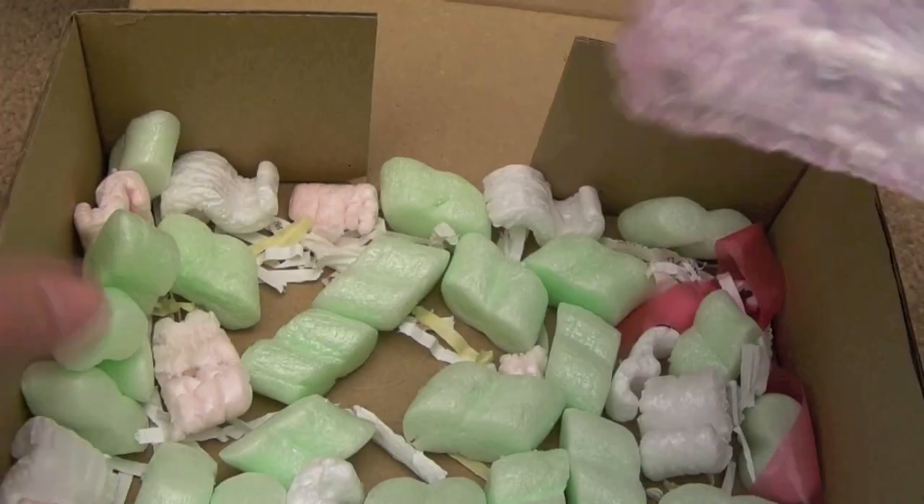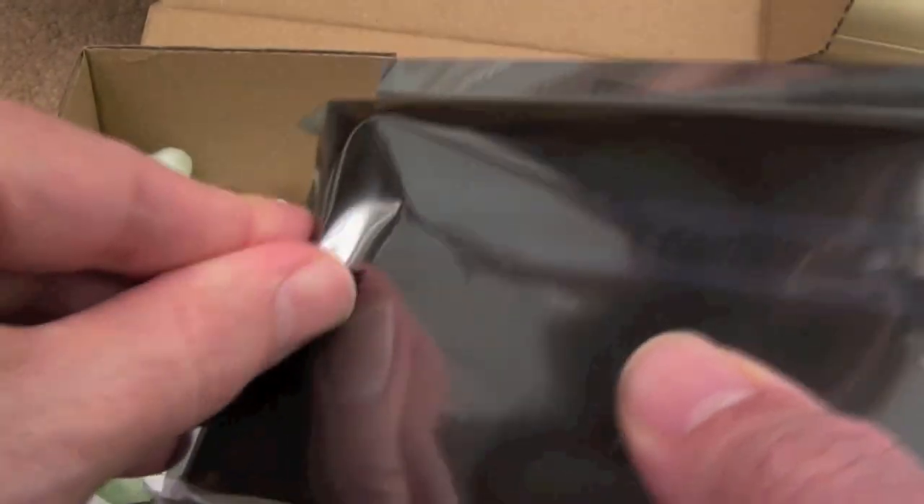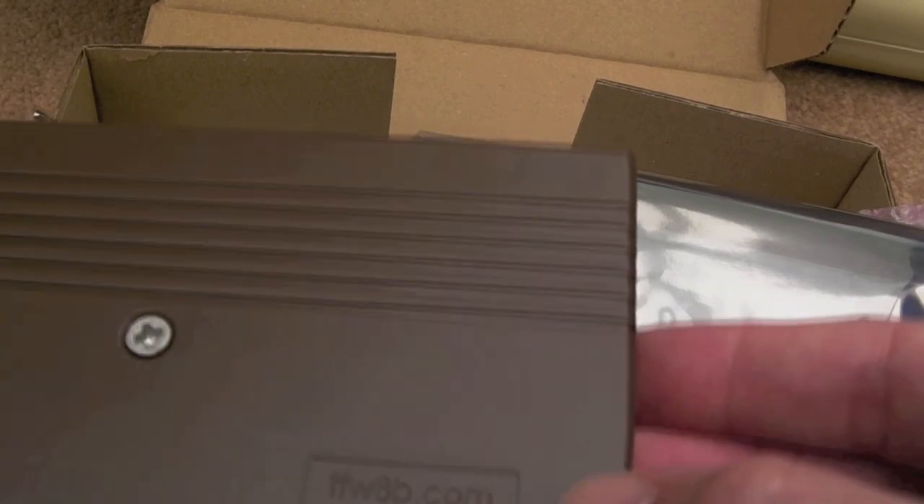And here's the main thing he sent me — nice packing again. There's a quick-release strip, lots of bubble wrap, ESD safe bag. Very nice. Let's peel this tape off and have a look at the goodness inside. Straight away I'm very impressed with the quality of the plastic — that's really high quality plastic. The moulding that's been done on that is fantastic.